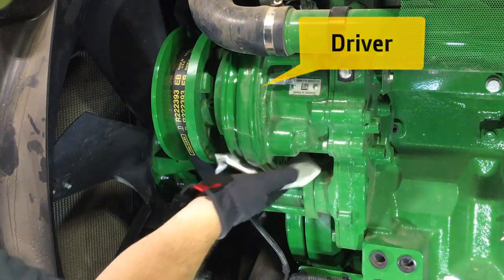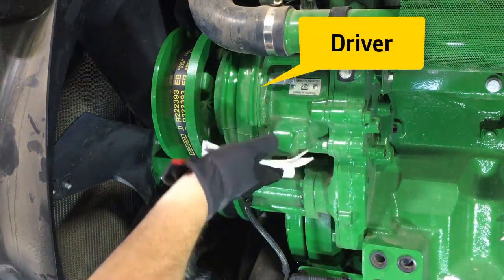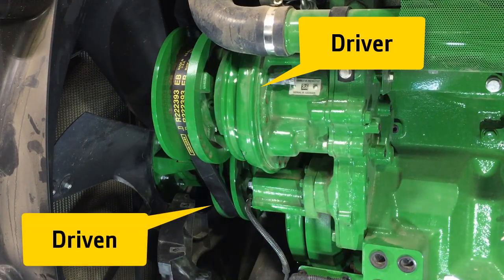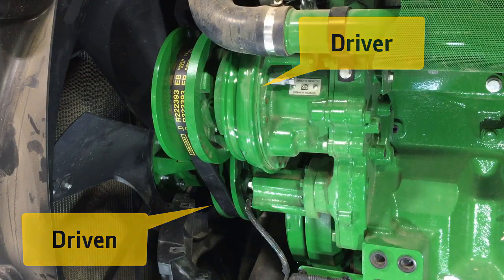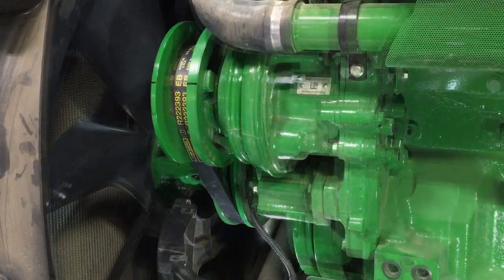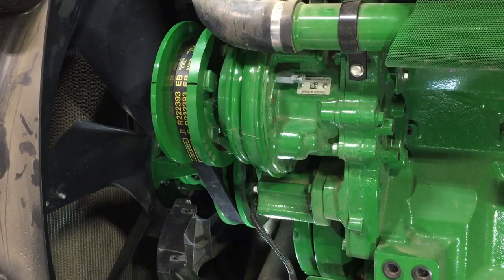Inspect both driver and driven units for oil leaks. While it is normal to find a greasy film on the boot, there should not be any oil dripping from the driver or driven unit. If oil is found leaking from the unit, determine if this is engine oil — black — or hydraulic oil — light brown in color. This can aid in determining the type of repairs needed. Contact your local John Deere dealer for additional repair information.